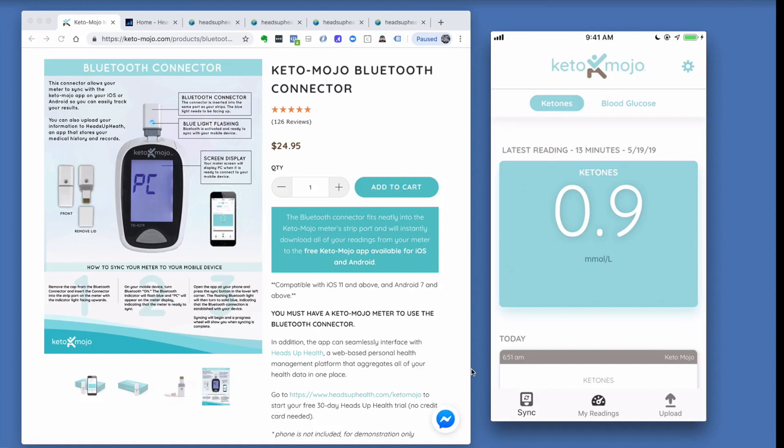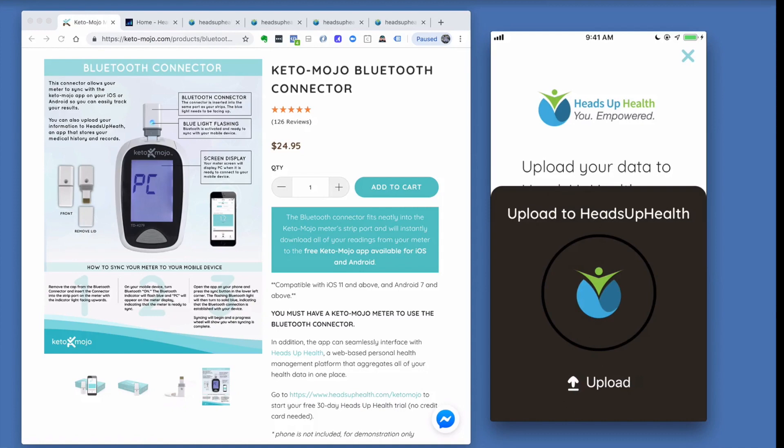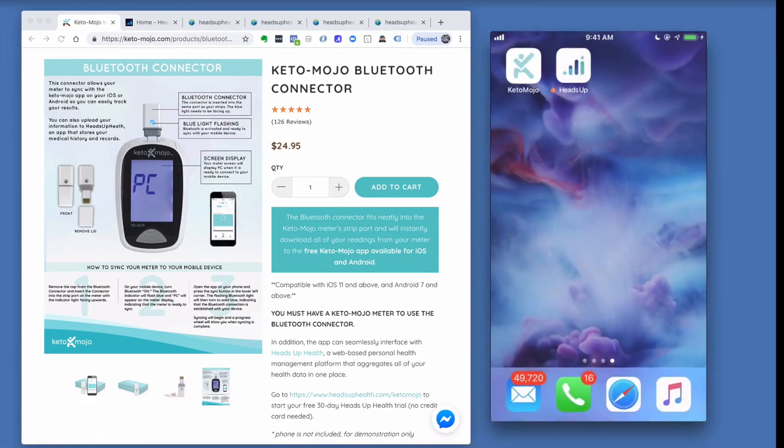Once you've synced your readings into the Keto-Mojo app, you'll notice the upload button, which allows you to upload your readings to Heads Up Health. There you'll be able to graph your historical data and compare your Keto-Mojo data with other metrics you're collecting. If you don't have a Heads Up Health account, you can download the app or sign up online at HeadsUpHealth.com.